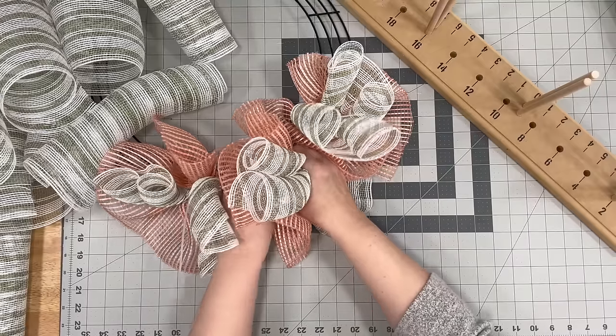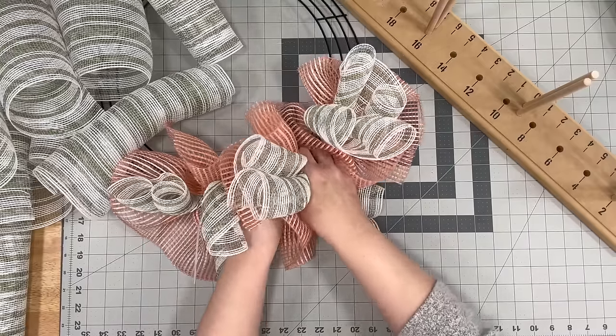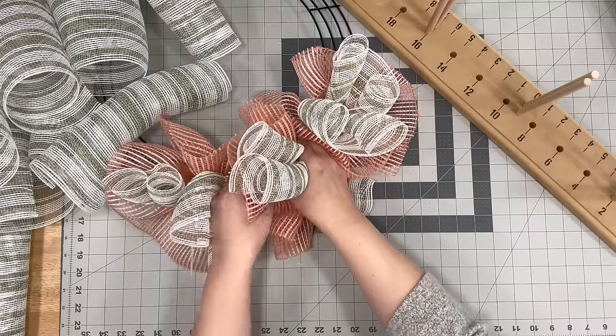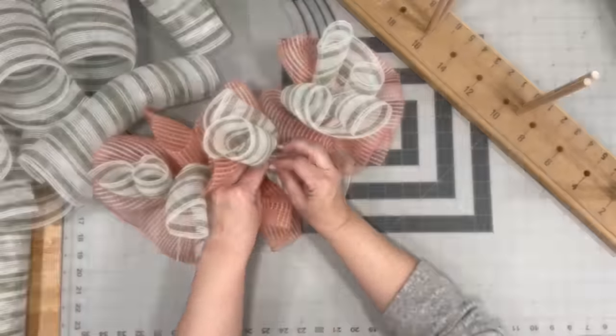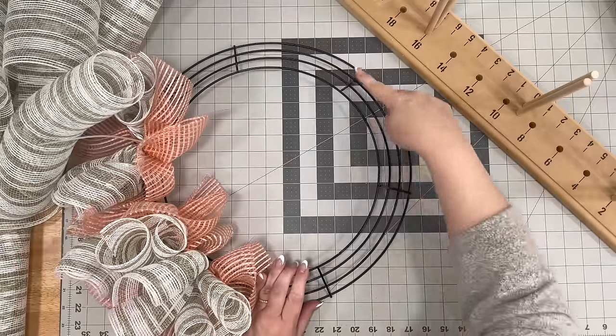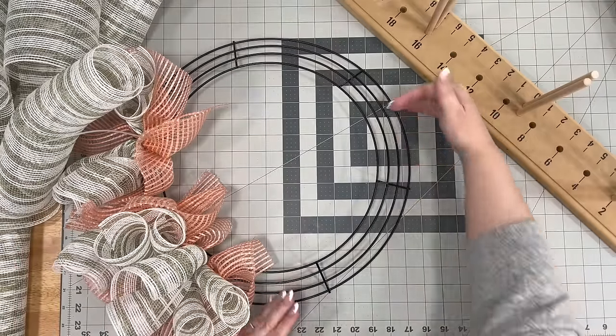So that's what you're going to need for this wreath. If you want a more in-depth detailed tutorial on this method, I will also leave the tutorial that we used last year, when we actually did it with some ribbon.